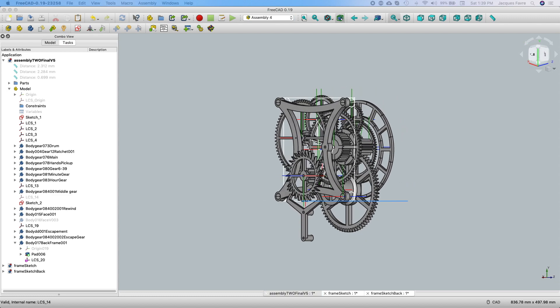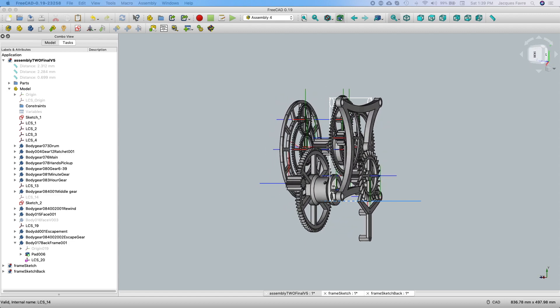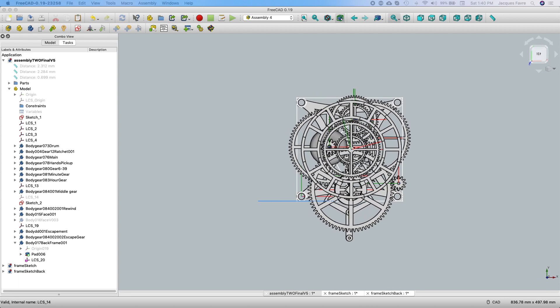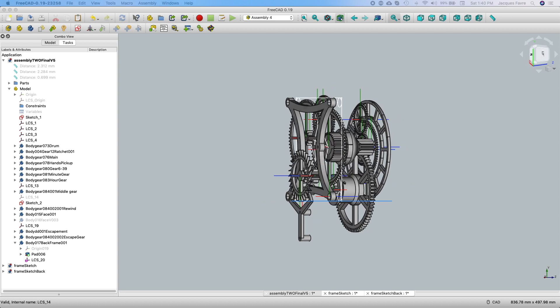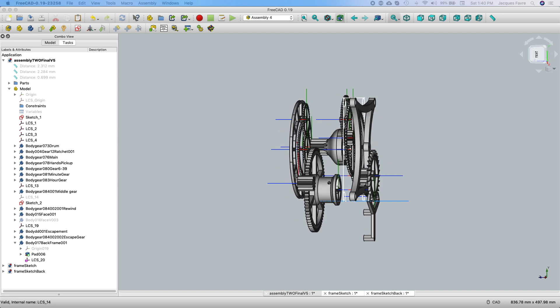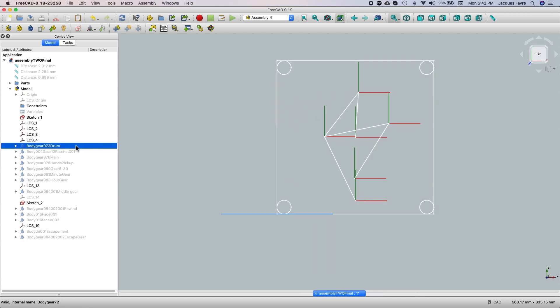I have all the gears and I have the back frame. First I'm going to give you more details about how all the gears come together, and then I will show you how to add the frame from a separate document into the assembly. I'm going to do a build-up of the clock in the assembly workbench.